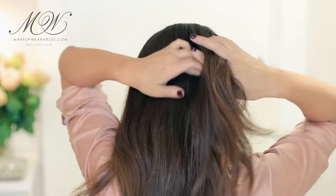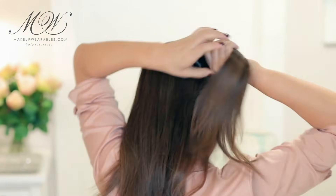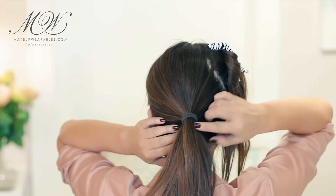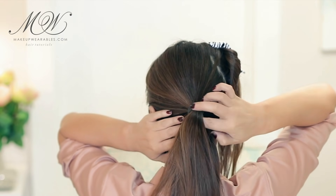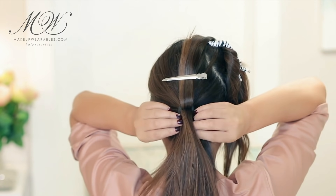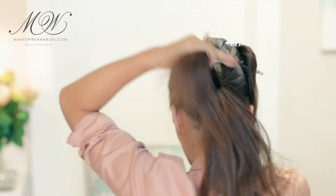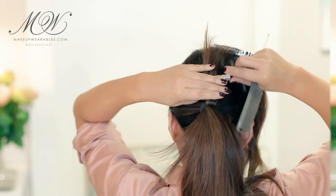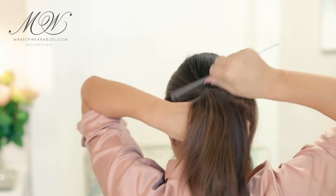Now I'm going to make a diagonal section and put the rest into a ponytail. Then we're going to take out a small section from the top and clip it out of the way. With that section, we're going to backcomb it to create a fuller ponytail.